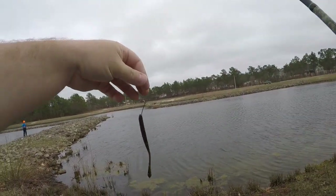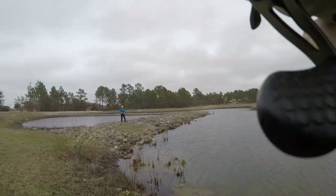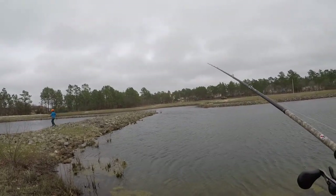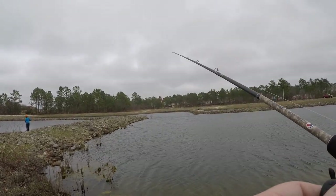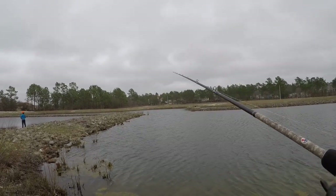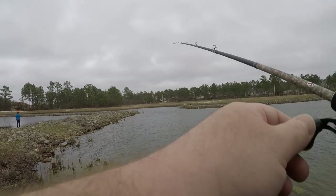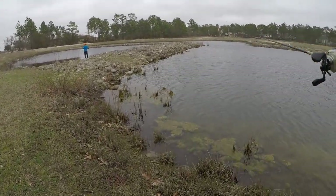Alright y'all, I have resorted to a drop shot. The wind has not changed — it's still extremely windy out here. We do not have the proper pole to throw a drop shot on, but we hardly ever do, do we? No, we don't.